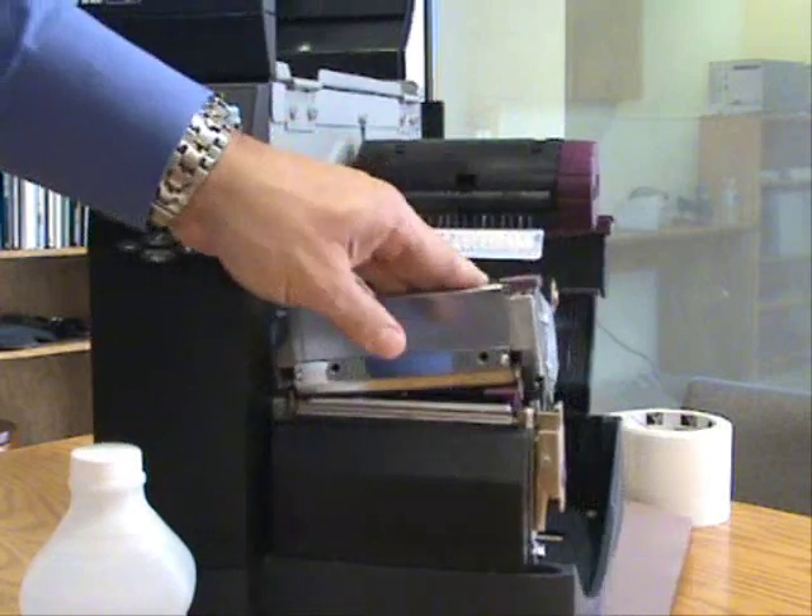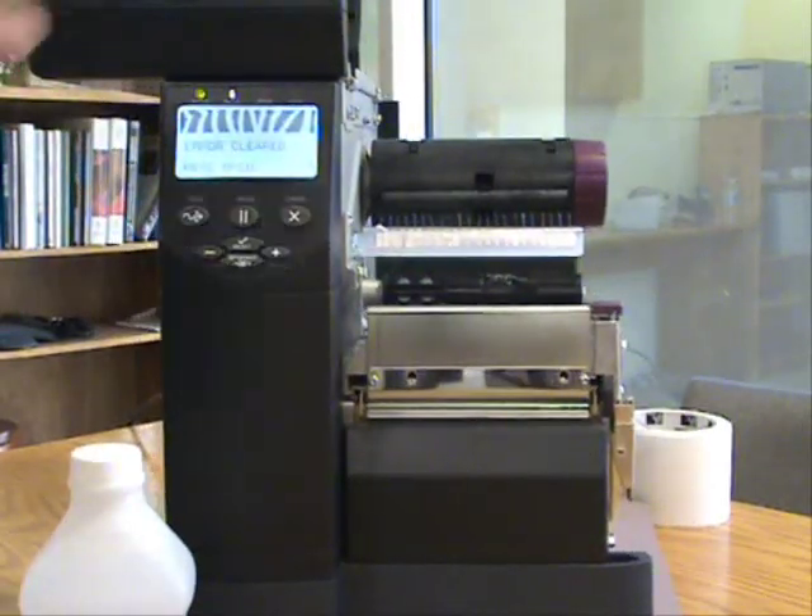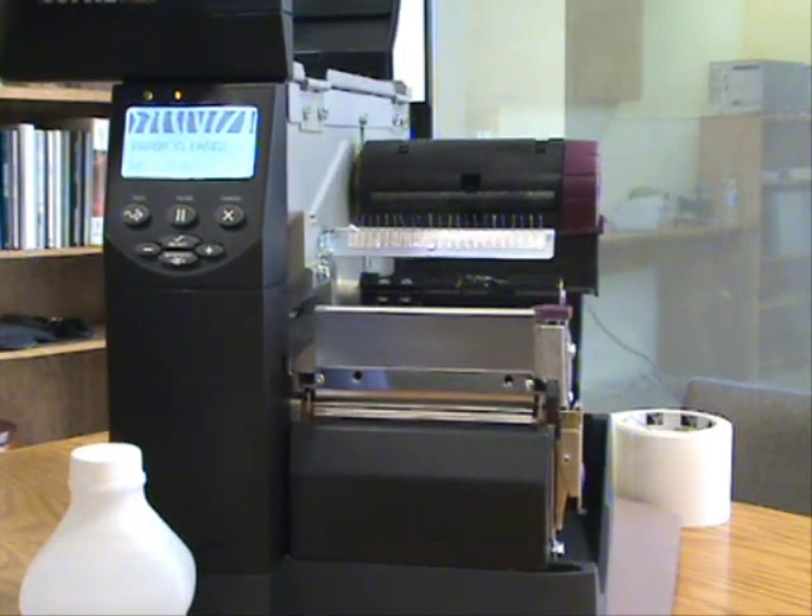Our suggestion is to clean the printhead every time you change a ribbon, or even every time you change a roll of labels. Thanks.